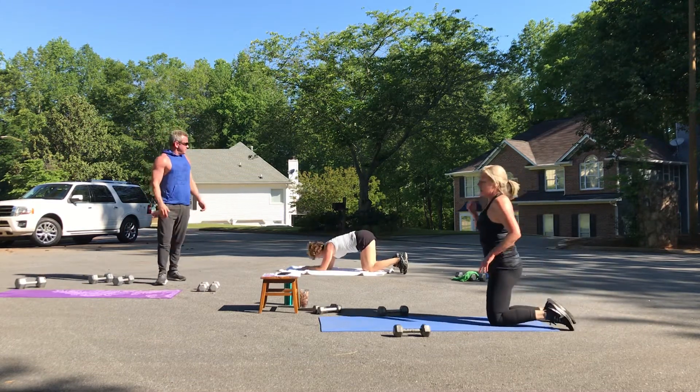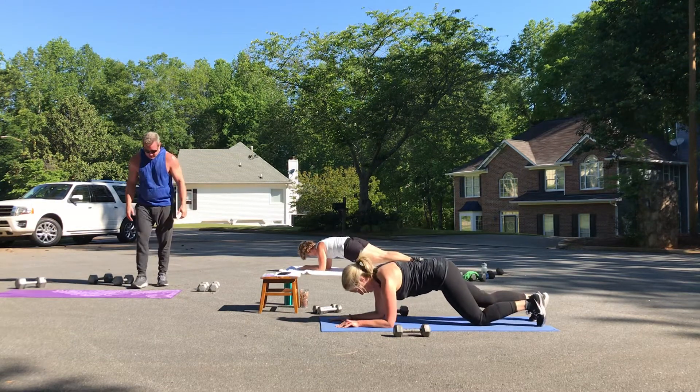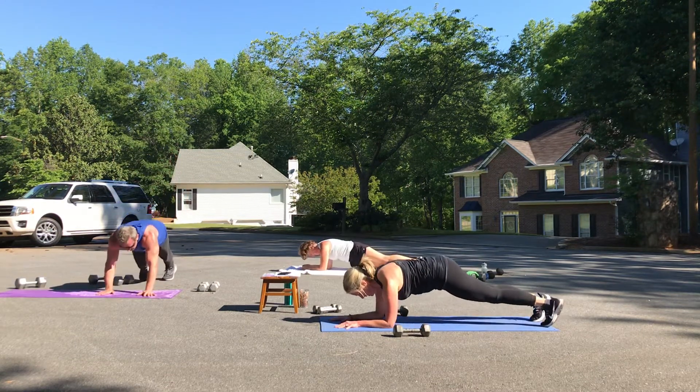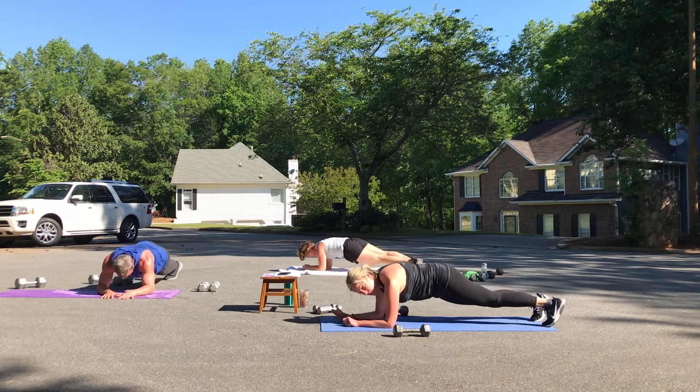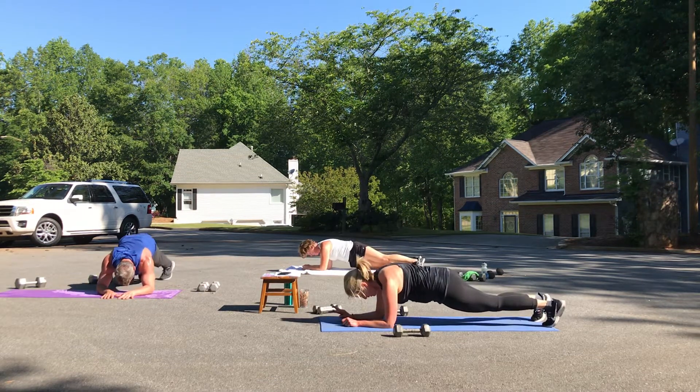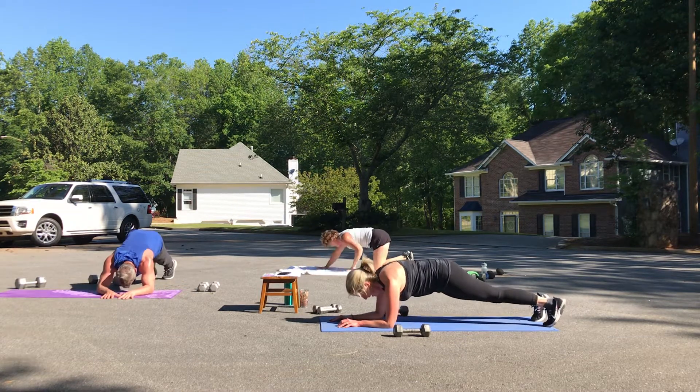Plank hip dips — you're almost there. One, two, three — really lift the abs. Four — knees to the mat when you need to. Five, six, seven, eight.